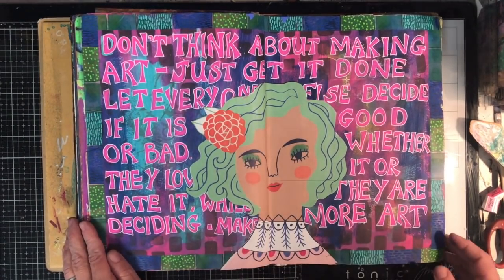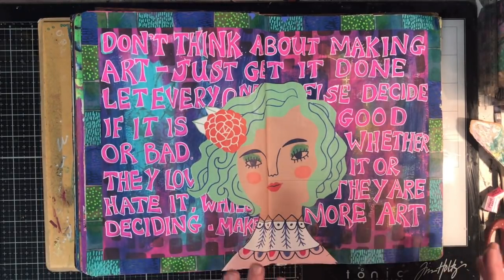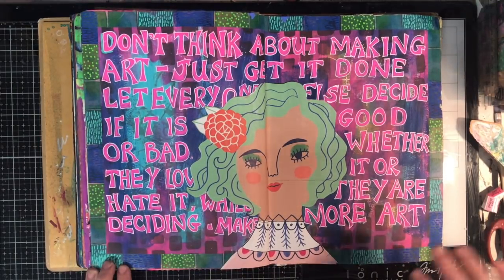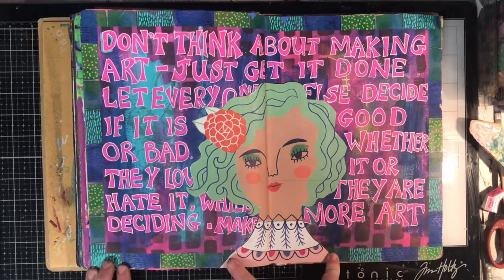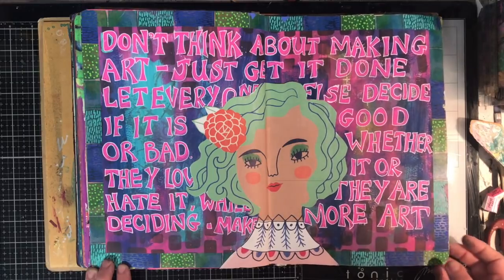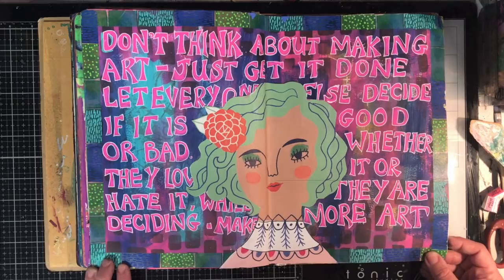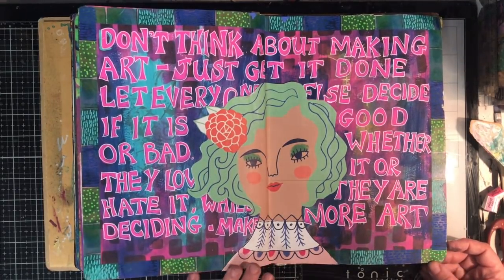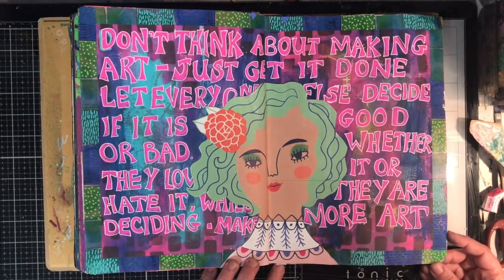Coming to the end of what I've been doing in this journal, it started to become more of a collage journal again, doing lots of double spreads. This one was just using up the background and putting down lots of paint. I found this lovely picture from a Flow magazine that I was gifted. The quote reads: 'Don't think about making art. Just get it done. Let everyone else decide if it's good or bad, whether they love it or hate it. While they're deciding, make more art.' I like having quotes like that in my journal — when I look back it reminds me why I do this.